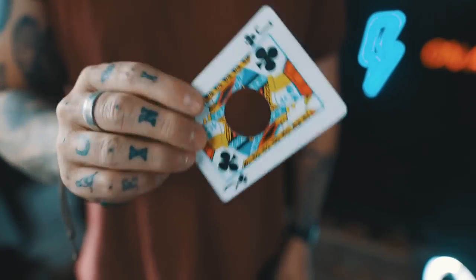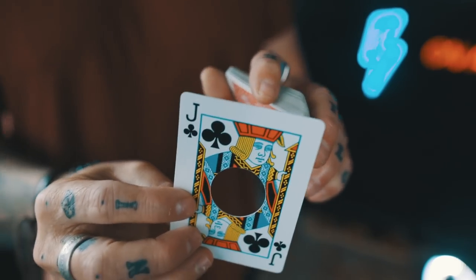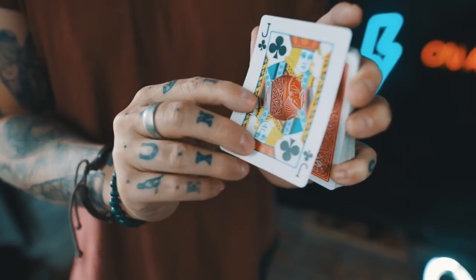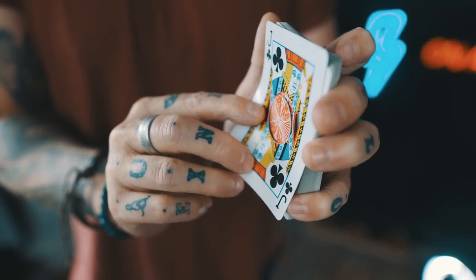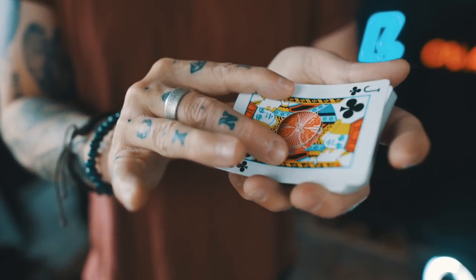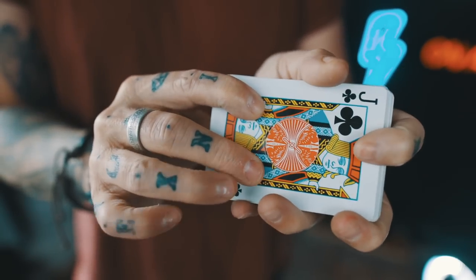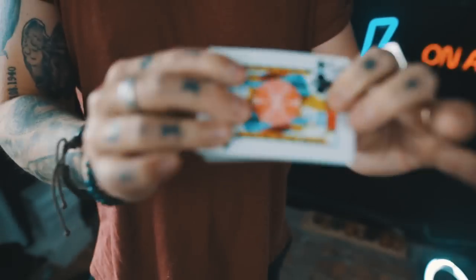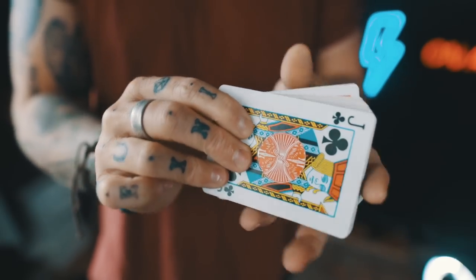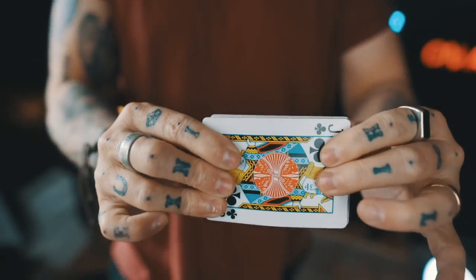I start by keeping the deck to my side, showing no attention to it, letting them look at the card and telling them to keep me honest — make sure I'm not going to switch this card. I bring the card towards myself and hook it over the circle, threading the jack down and through the circle. As I bring it back to show the hole in the center, I push with my thumb at the back to pop the circle through into the cutout so everything is flush, with the card sticking out towards the spectators.